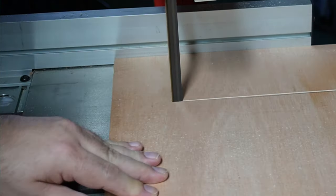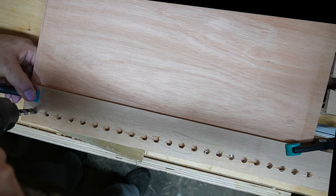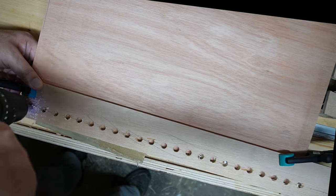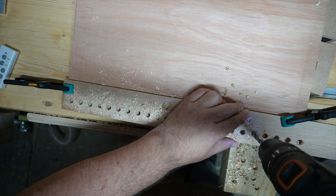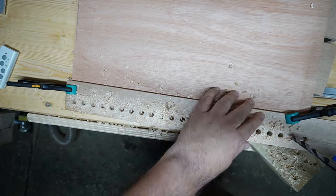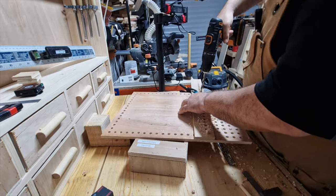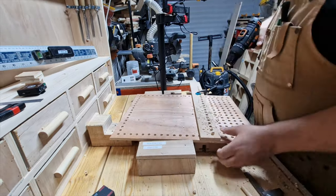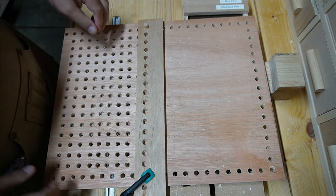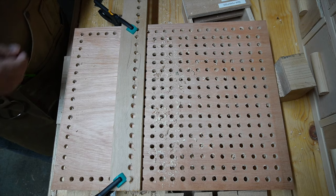Today we're making a pegboard for the handheld cabinet, which was in the last video. Here you can see I made a storyboard with all the drill holes separated out at about 20mm spacings. You're not going to get to watch all of the drilling because there is a lot, so I skip quite a bit. If you watched the last video, thank you very much — it's my most viewed video to date. If you haven't seen it, I'll put a link in the top corner.